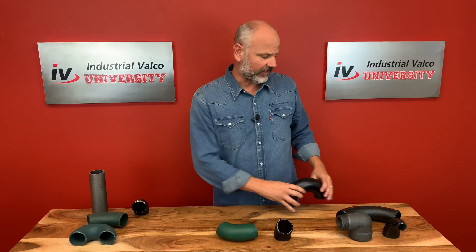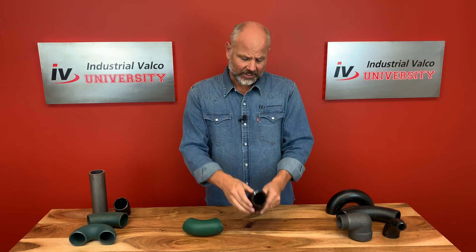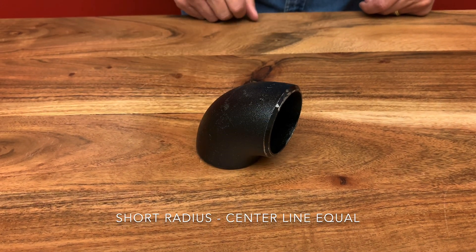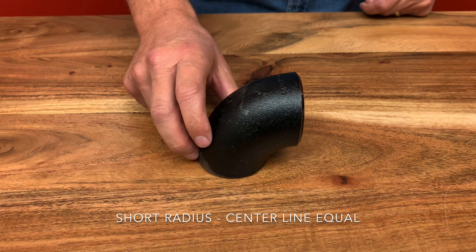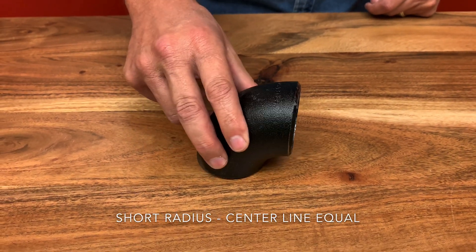There are really three types of elbows that we work with in the industrial world. The first one is the short radius, where the center line radius is equal to the pipe diameter. The short radius is used for limited spaces. As you see here, it has sharper curves, which creates a greater drop in pressure and increased stress.